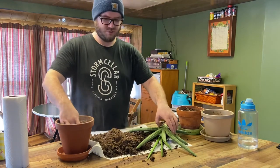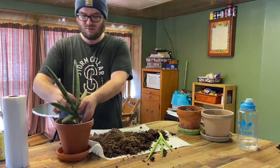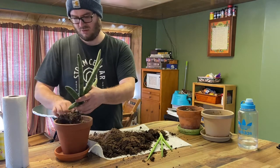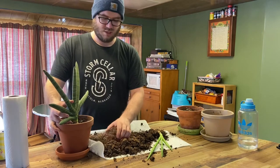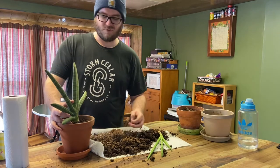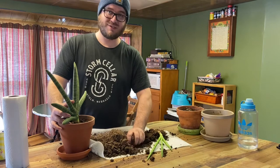Let's take our original piece and gently put it back in. We don't want to pack in the roots too tight for fear of breaking them off — I've already disrupted it as much as I want to.